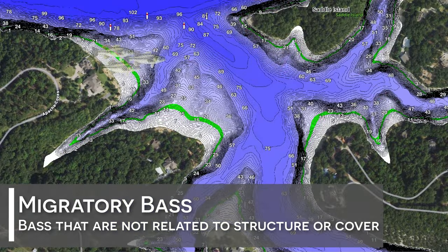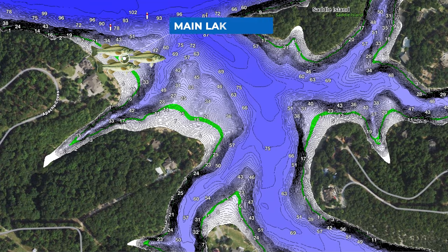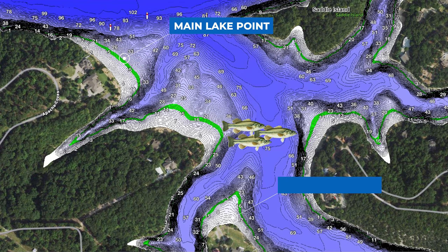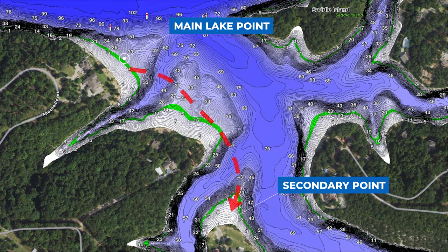Based on my experience, there are three reasons why bass schools become migratory. The first is that they're trying to move from one location to another due to a seasonal change. For example, you may have a school of bass set up on a main lake point in the mouth of a creek — they may stay there for two to three weeks, making them a stationary school. However, due to seasonal or weather changes, these bass want to move further into the creek and set up at a new location, such as the secondary point halfway back in the creek.